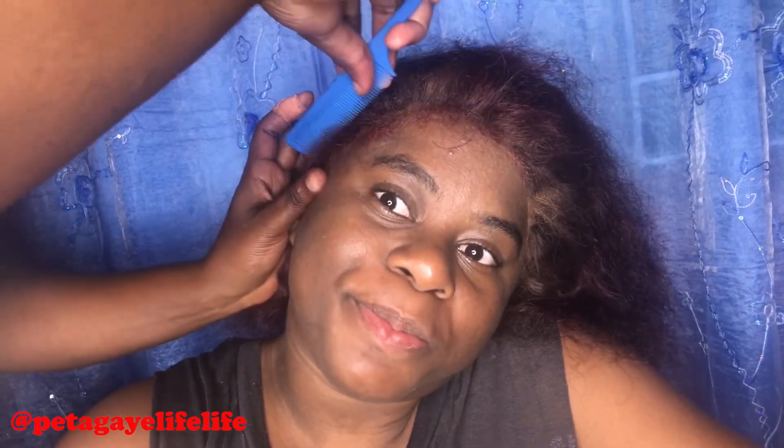No more water and shampoo — I need a purple shampoo. People are telling me to use one. So I'm going to check into that. I'm trying to lay my edges right now.